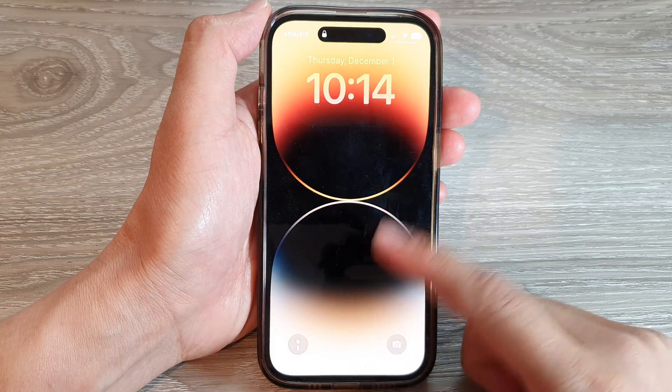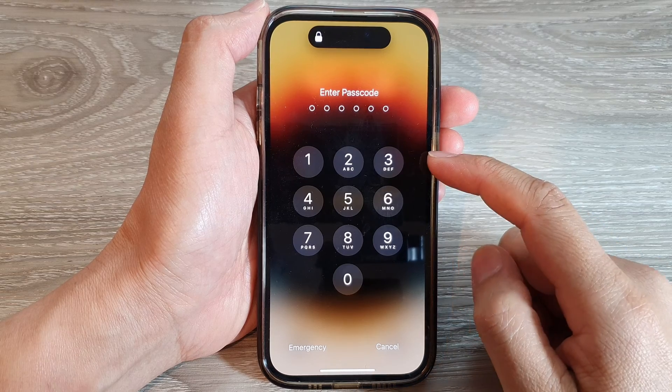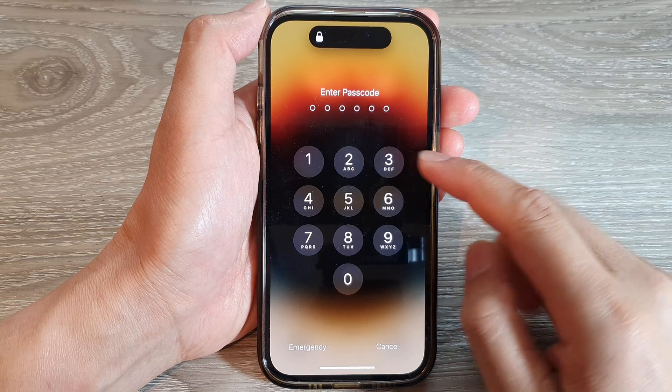Hey guys, in this video we're going to take a look at how you can turn off the passcode on the iPhone 14 series.